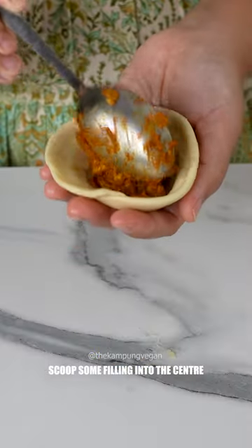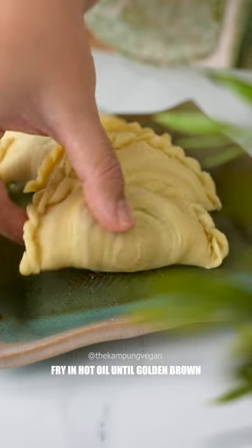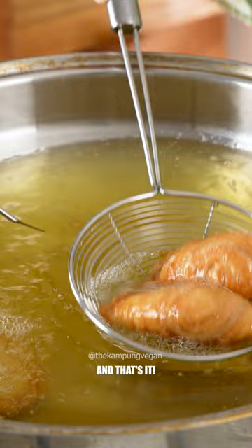Scoop some filling into the center, fold and press to close, then crimp the edges by pressing with the tip of our fingers. Fry in hot oil until golden brown. And that's it!